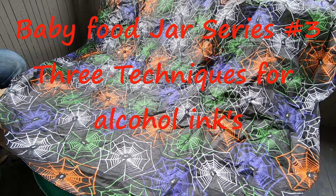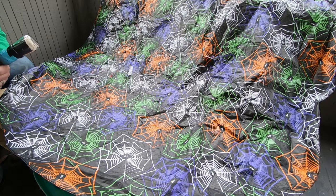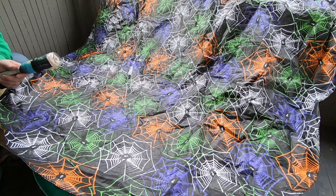Hey, what's happening YouTube land, it's Nathan here at Courtside Rustics. This is video number three of a six-part series — might go more than that, but right now it's still six — featuring the baby food jar.